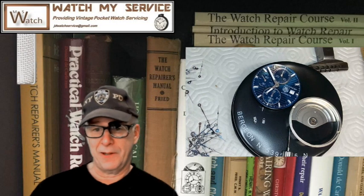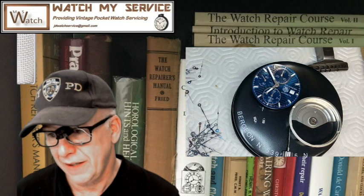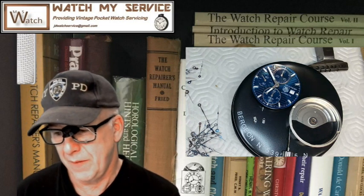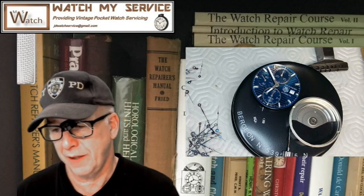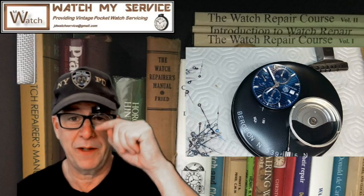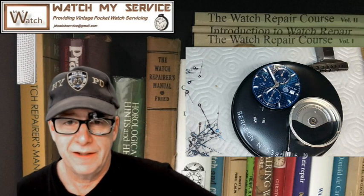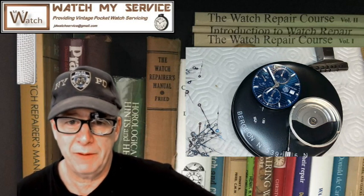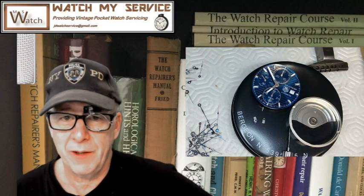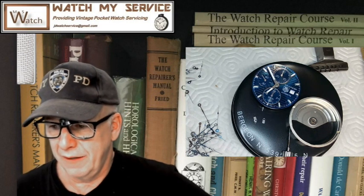Anyway, that's all I've got — I'm talking a lot today. Thanks for watching my videos, please subscribe. Every now and then I put up a flight simulation short or video — I apologize to the watchmakers out there, but I'm going to keep making watch repair videos. I'm JD — if you want me to do work for you, JDWatchService@gmail.com. I've done a lot of pocket watches for a lot of people and I haven't had anybody complain. Thank you very much and have a great day.